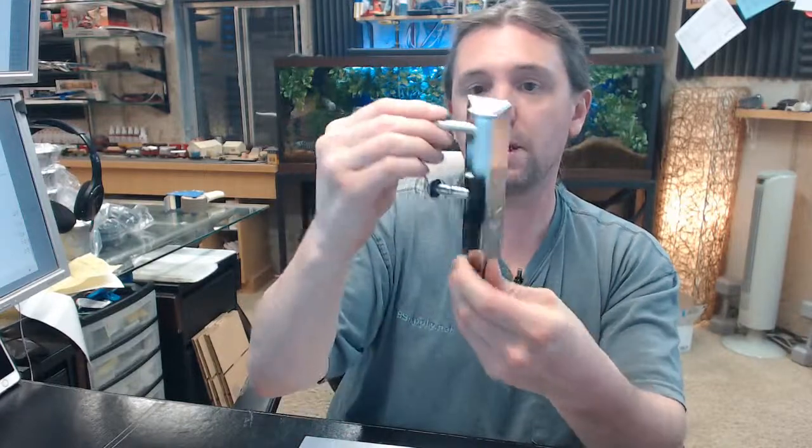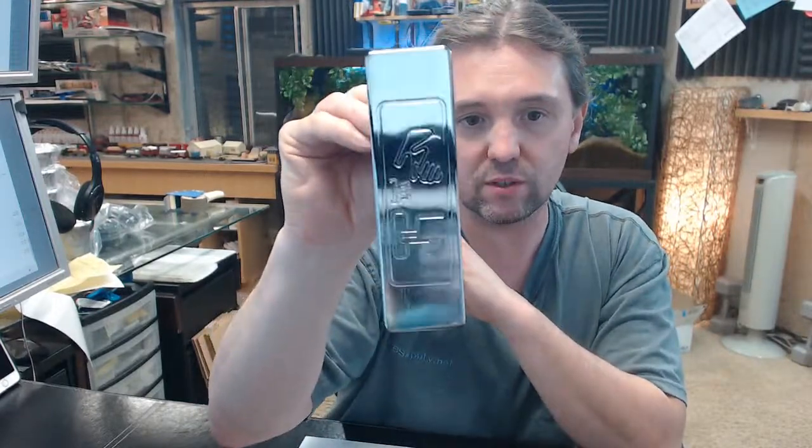It would not be unusual for someone to buy this — they do get vandalized. Primarily vandalism is why I see them needing to be replaced, though I've had some people replace them for cosmetic reasons as well.